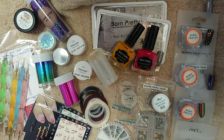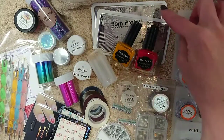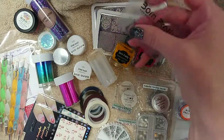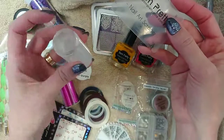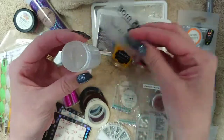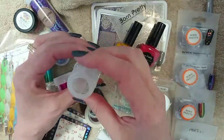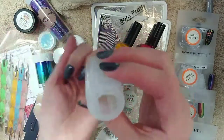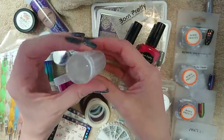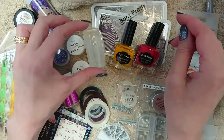I've also got some stamping plates and polishes. If you want to do stamping, you will need all of these things: at least a stamping plate, a stamping polish, a scraper, and an actual stamper itself. Now there are so many of these on the market — you get squishy stampers, clear stampers, and sticky ones. It all just comes down to personal preference. The beauty of this one is that you can actually look down the barrel and see where you're placing your stamp on your nail, so if you're doing layered stamping you can see exactly where you're placing it, which is brilliant. And there are literally thousands and thousands of stamping plates available.